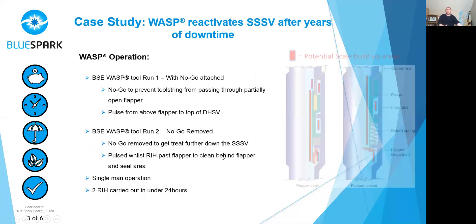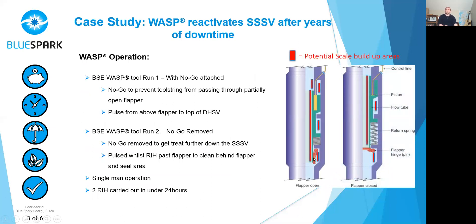So the WASP operation. The first running hole was carried out with a no-go attached to the tool, purely because the client was cautious about going through the flapper area as there was a fish underneath. The no-go stopped our WASP tool just above the flapper, and we treated from there up, including above the flow tube where we saw heavy scale in the earlier image. We pulled out of the hole, they functioned the flow tube and got good indication it was moving. We carried out a second running hole with the no-go removed, which allowed us to run in past the flapper area and treat the lower section. We cleaned all the scale and debris from around the seal area, sat over the flapper area, closed the flap on the tool and started pulsing — the pulses reflecting around and cleaning behind the flapper to ensure the whole safety valve was clear. Two runs in hole were carried out in under a 24-hour period.